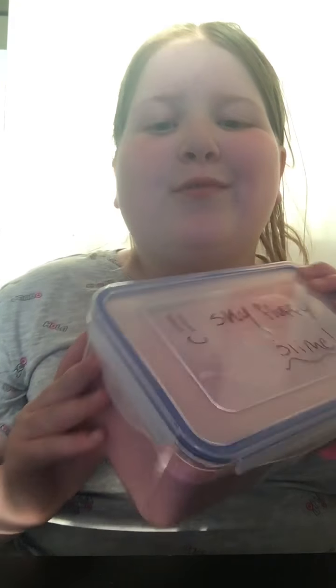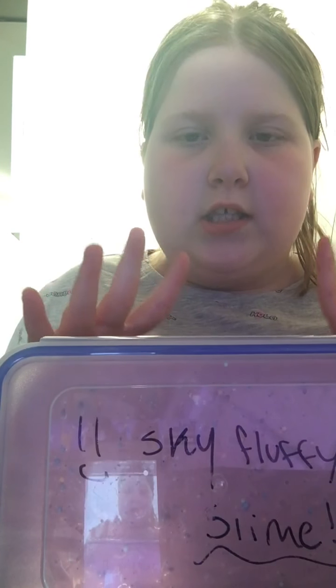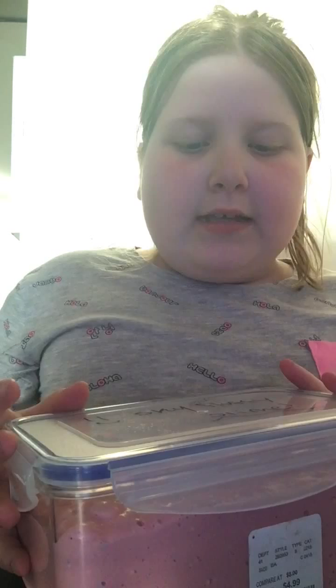Hey guys, I'm Katie from Katie's World! Welcome back to my channel. In this week's video, I'm going to be showing you guys my slime smoothie. Basically before, I called it my unicorn slime, but now I'm actually calling it a unicorn floam.